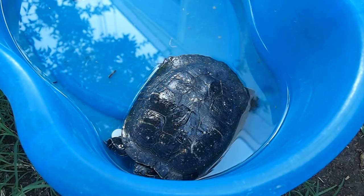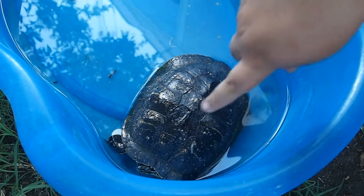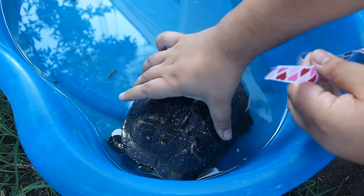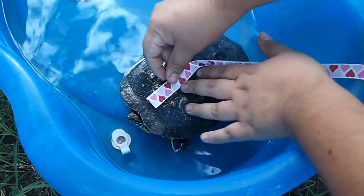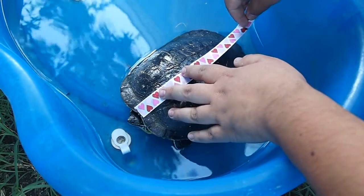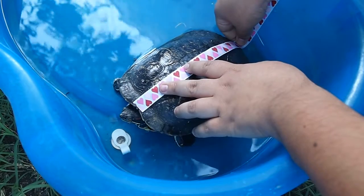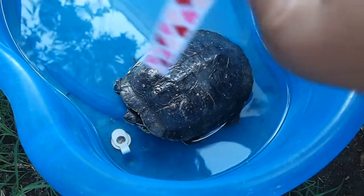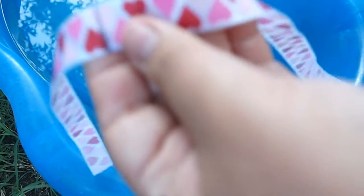So now I'm going to measure the turtle from head to tail. Be careful when you're next to the head because the turtle might bite. Place the string as close as possible to the head and all the way to the bottom, and then measure it out with your fingers. Then we're going to mark it with a marker like so.